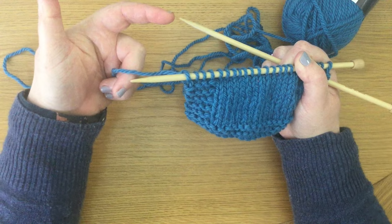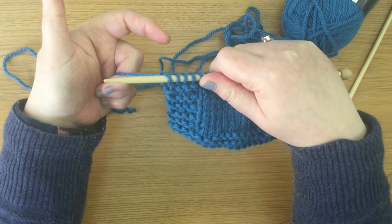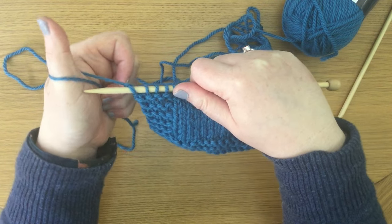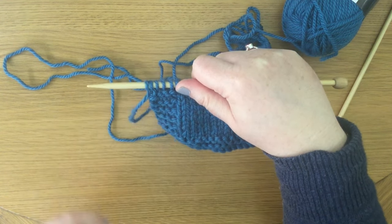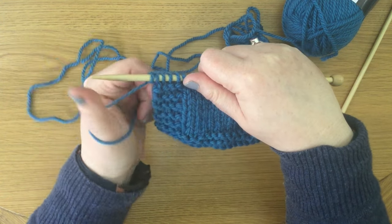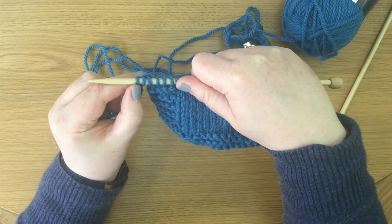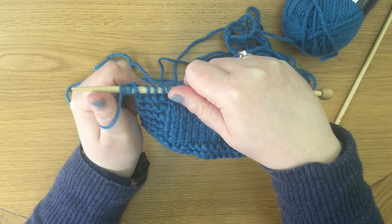Hold that yarn in your left hand and keep hold of the knitting in your right hand. Now you're going to move your thumb underneath that yarn, pull it up, and the needle goes into the yarn at the end here. Just hold on to that and keep it on the end of the needle. Do the same thing again — thumb goes underneath and the needle goes into that stitch. We're going to make 10 stitches at the end here, so that's two already.